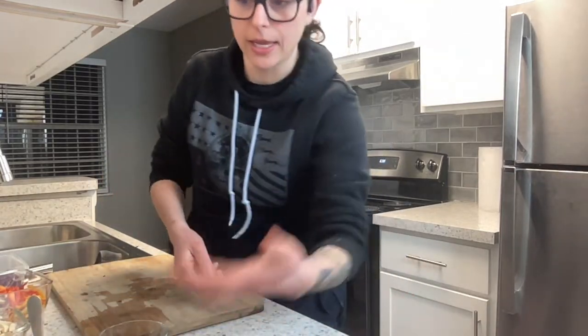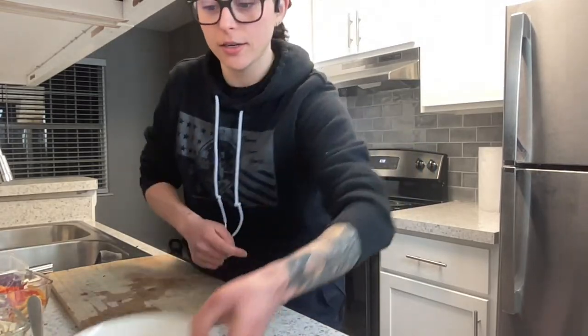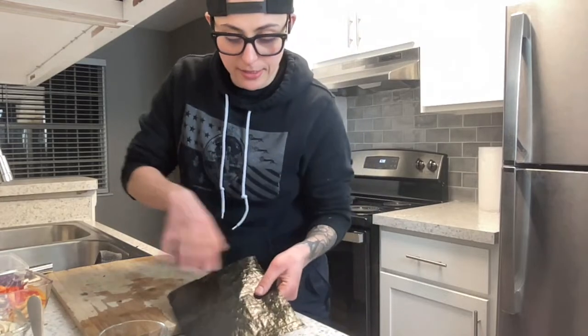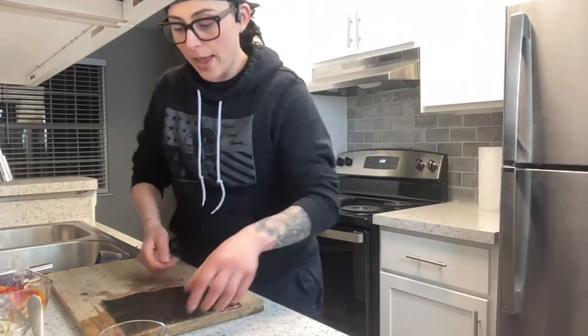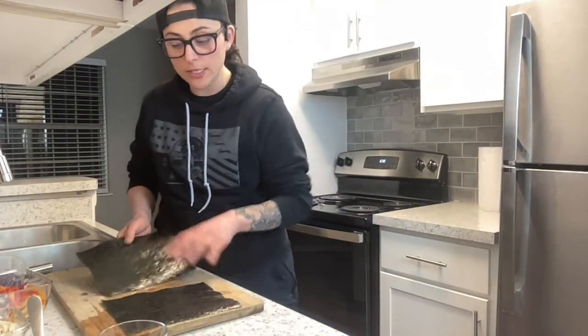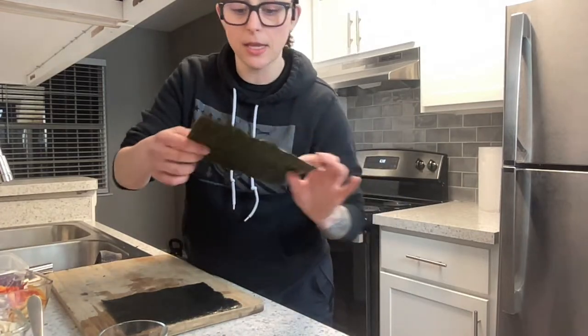I'm not professionally trained at this — I just taught myself, and this is the way that works for me. I have a bowl of water here to seal up the wraps. I'm going to set out a few of these nori sheets because I'm going to make a couple of different rolls at the same time.